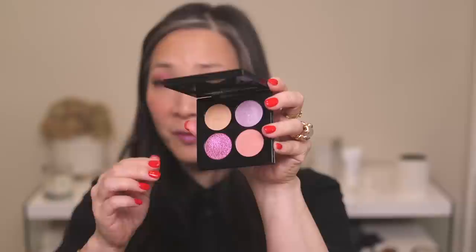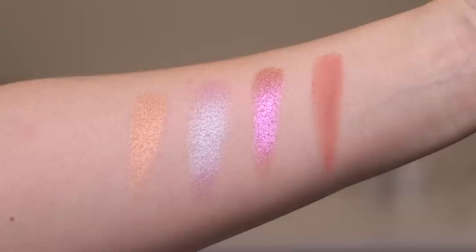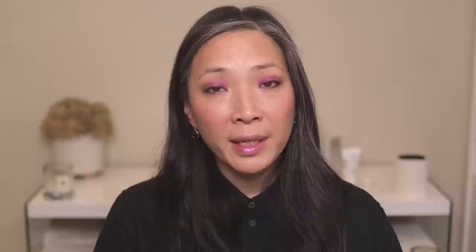The first quad I did a look with is the Fleur Fantasia. The shades from left to right, top to bottom are: Hutopia, Lavender Blue, Iridescent Orchid, and Lotus Paradise. I started with the one matte shade, Lotus Paradise, as a transition shade to deepen the outer corners. Then I swept the Lavender Blue duochrome shade all over my lid, and tapped the Iridescent Orchid — which has a color shift — with my finger all over the lid. These chunky glitter formula shades did have quite a bit of fallout whether applied with a finger or brush, so definitely be careful.